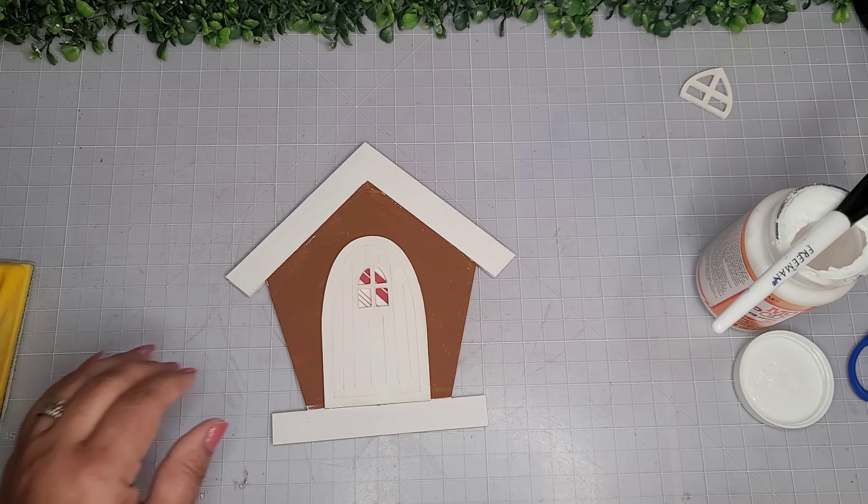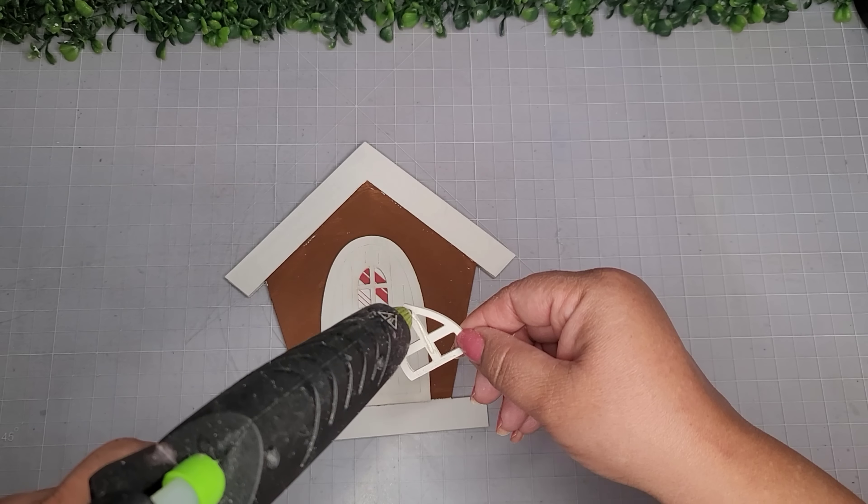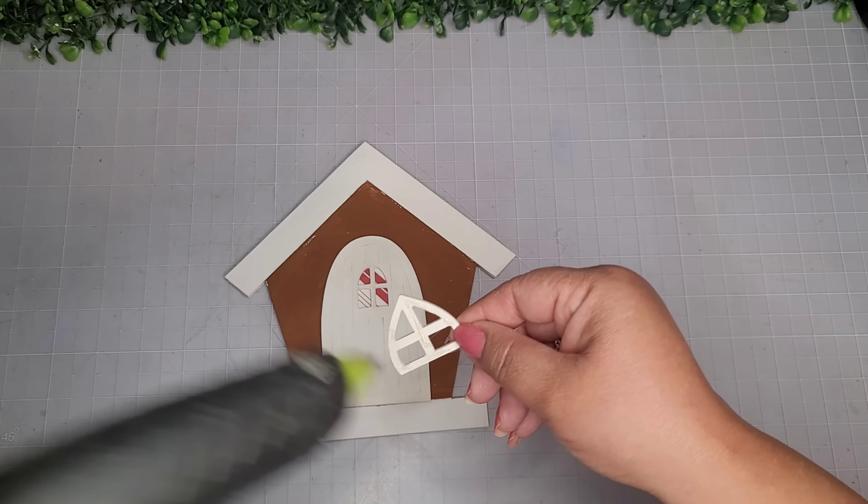Now I'm going to use some more Mod Podge to adhere it to the wood like this, and once I get that on there, I'll take the little window and use my glue gun to add a little bit of glue and place it on the very top of the house.